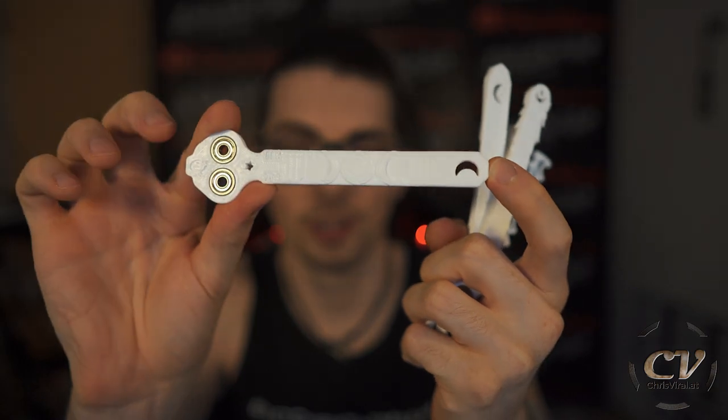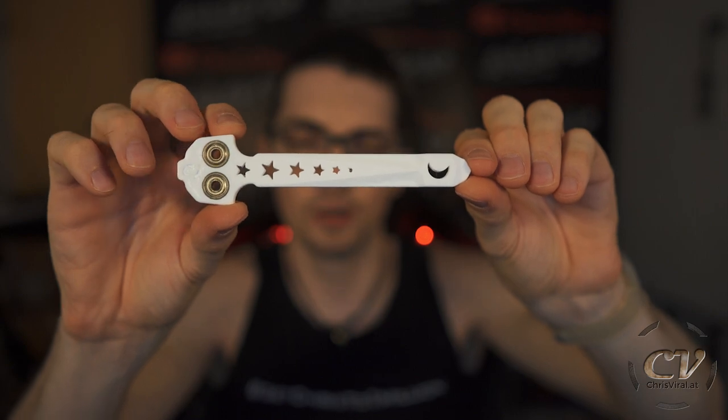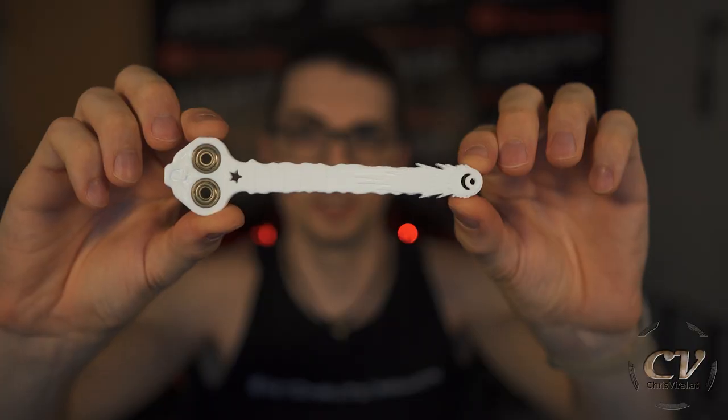So this right here is the first version — we'll get a closer look in a second. Then we have the second version, my favorite of the bunch. Turned out great. Then we have the third variation — this might even be my second most favorite. The moon song, third variation, fourth, and the last variation is the comet. So these are all the variations. Let's take a closer look and compare them with the previous design.